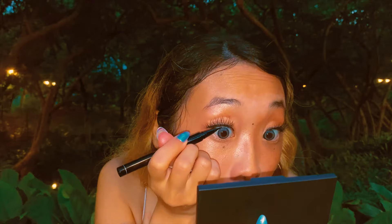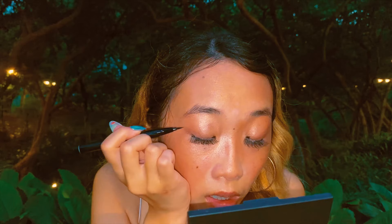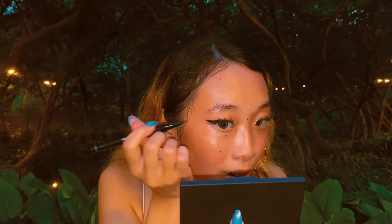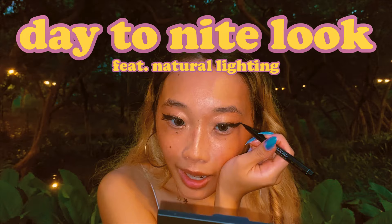I have another liquid liner to try — this is the McQueen New York Waterproof Pen Eyeliner. This one is also a felt tip. Oh, that's so much better — hallelujah! I'll just make a little bit of a wing with this. This liner is very pigmented, I'm impressed — very pigmented, very sharp and very precise, which is exactly how I like my liners. This is turning into a day-to-night look featuring natural lighting. First impressions: so far so good — I do like this liner. I like how the cap is springy when you put it back on, that's a nice little touch.